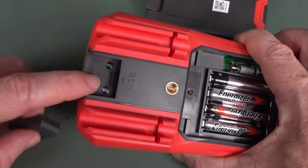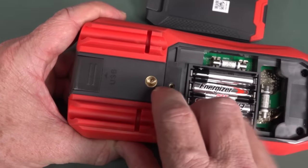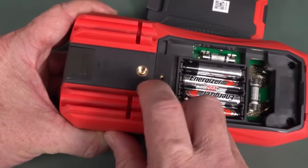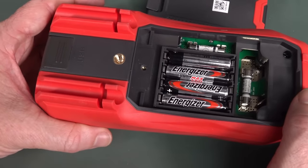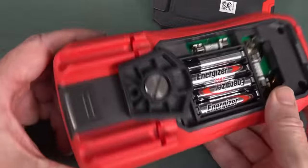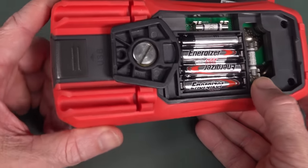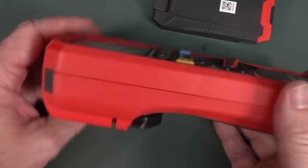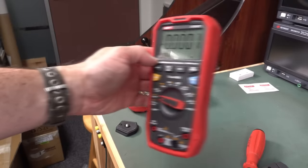Looking at the teardown, it actually has both a transmitter and a receiver, whereas the old one only had a transmitter. Curiously, there's also a threaded insert on the back — like a tripod mount. My smallest tripod mount doesn't really fit, and neither does my large one, but someone's going to find that useful, I guess.